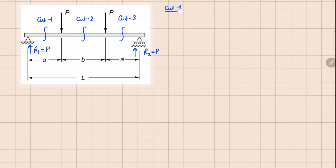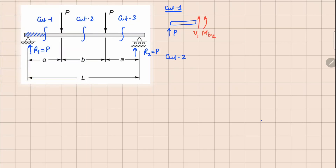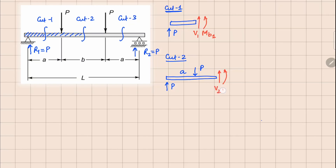For cut number one, it will be easy to analyze the left part. We have a force P because of the reaction, and since we have a positive face opening up, we are going to have the bending moment and shear force acting in this manner. For cut two, we analyze up to this point — we have reaction force P, another force P acting at a distance of a from here, and unknown shear force and bending moment. Since it's a positive face they act in this manner. In both cases, the distance from the left end is always x.